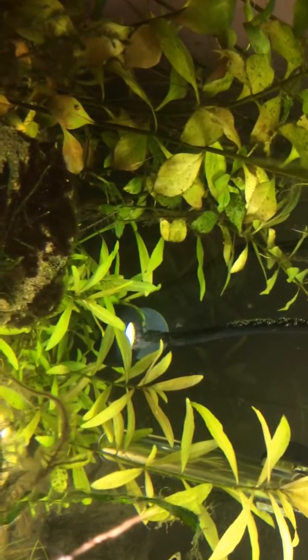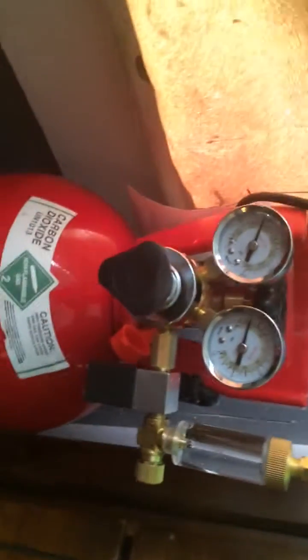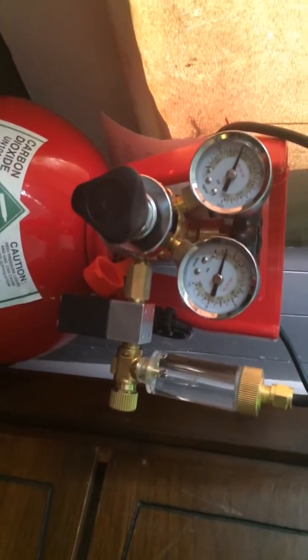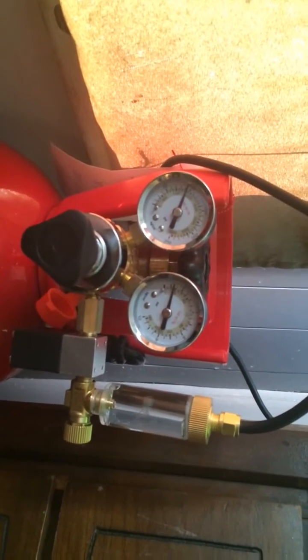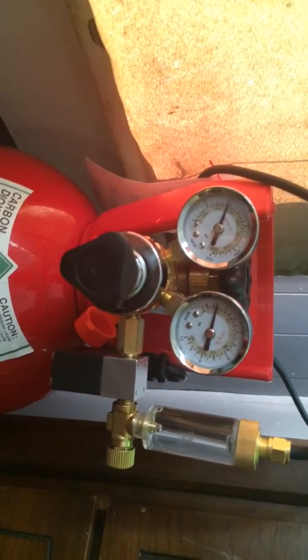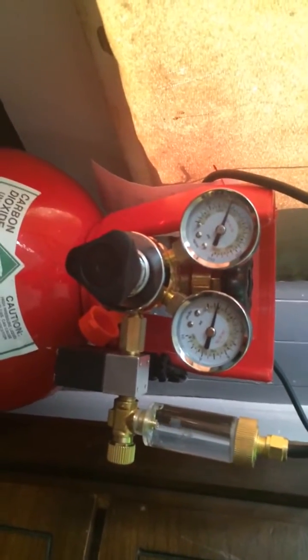The CO2 is in and it's bubbling away. I'm still not sure how much I need to put in — currently about a bubble per second. The problem is this regulator is new, and I've read in a couple of places that it takes a couple of days to really break in. I turn it up, and then 20 or 30 minutes later it's slowed down again. I really want to keep my CO2 consistent, because inconsistent CO2 is why I got the black algae in the first place.